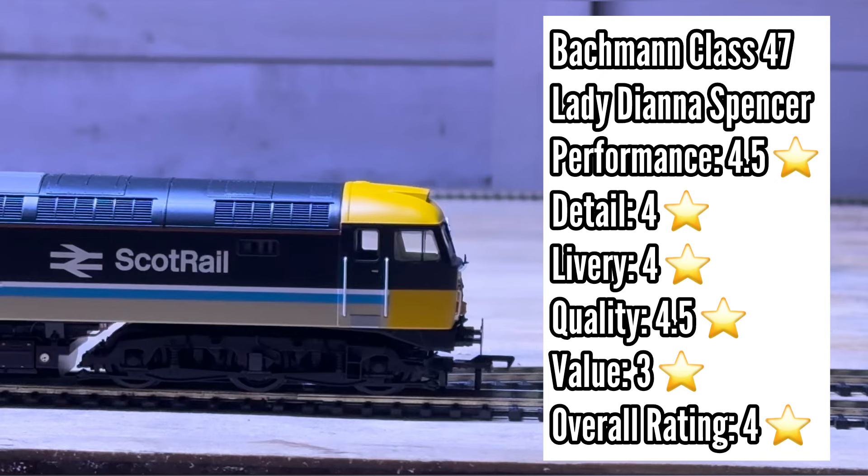I think Bachmann really need to address the price range if you're going to say it has features but you can't use them. Livery-wise, the reason I've given it four stars is just down to the crispness — there's no paint bleed as far as I can tell, and the livery itself is very crisply applied. Although I love the ScotRail BR Intercity style livery, it is very basic as well — there isn't anything complex, unlike the ScotRail HST I looked at in the last review. So that's why I'm giving it four stars — it's very well applied.